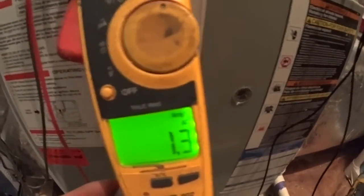Inducer is pulling 1.3 amps out of an allowable 1.35, so we're good on that. I don't think we need to make any major adjustments to this one — she's running good. Thanks for watching.